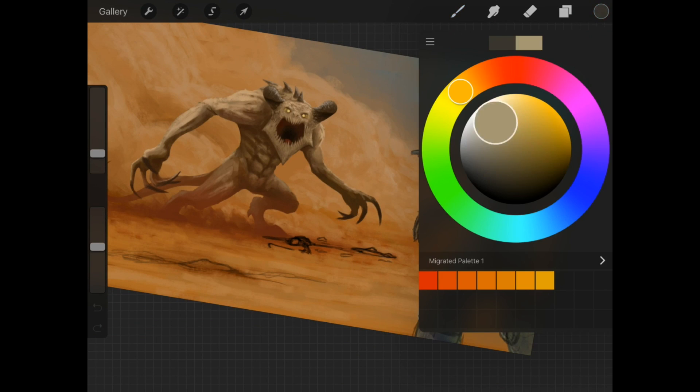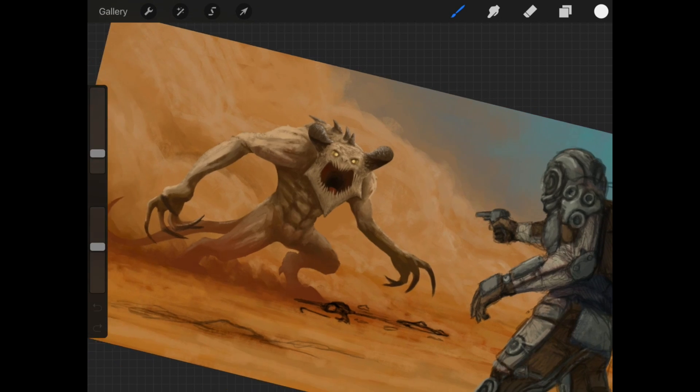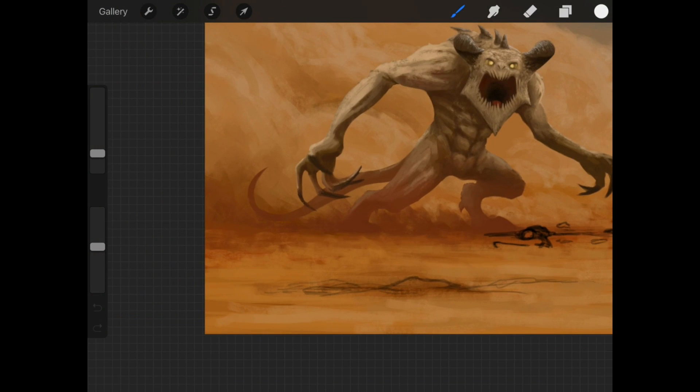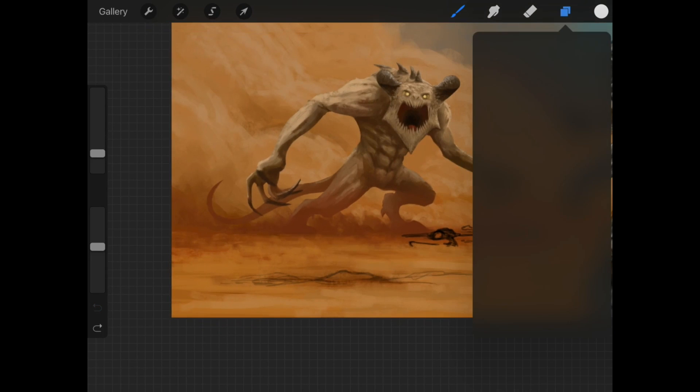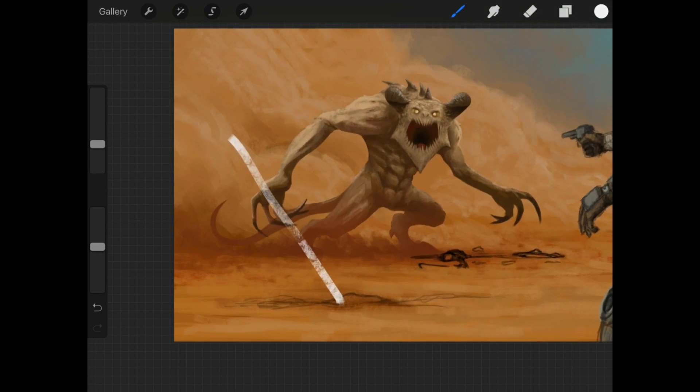One of their new features is the quick straight lines, and this is going to go really well with the new perspective early access features. Imagine you have a destroyed sign or something that you want to add into the scene — it's going to be really hard to draw a straight line without a stylus. So what you can do is you draw a line, hold it for a little bit, and after I held it, it became a perfectly straight line that I can position exactly how I want by dragging my finger over it. And then when I let go, it becomes a stroke.